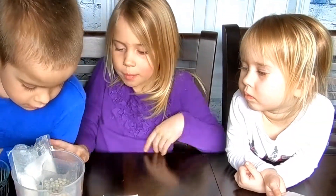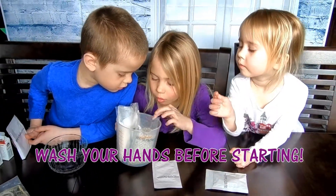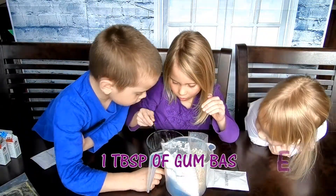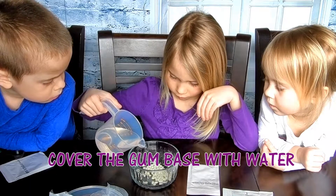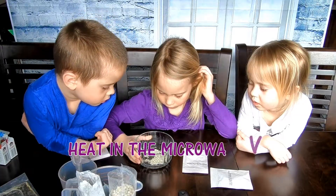So we opened up the packages of the citric acid, the gum base, and the sugar. Then I'll put them in. So that's the gum base. Let's wash our hands.